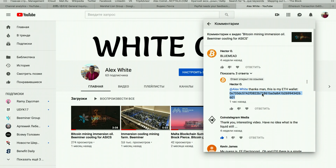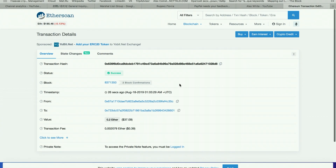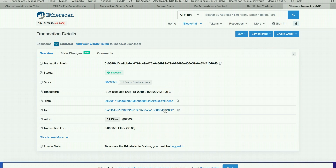Here we have the right answer given by Hector O. The right answer was Blue Neat, as you already know. Here is the Ethereum wallet address given by Hector, and I would like to proudly say that the transaction is already done — 0.2 Ethereum was successfully sent to his address. You can easily check it that the address is absolutely right. My congratulations to Hector!